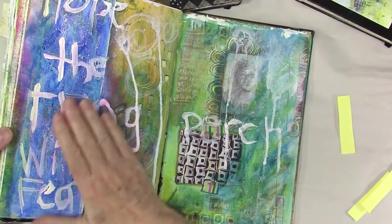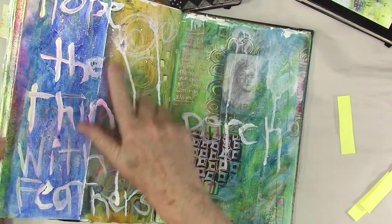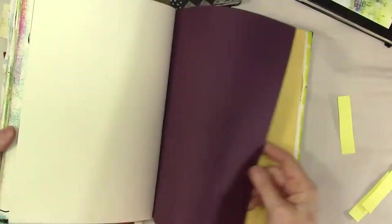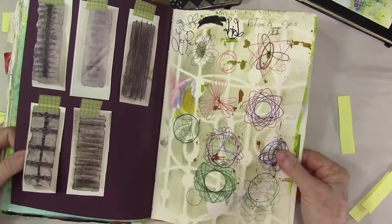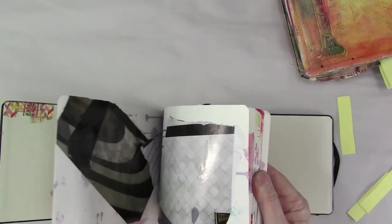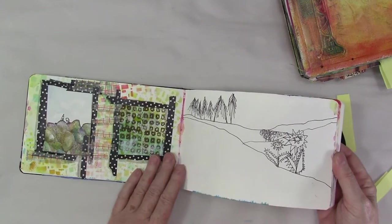I'm on this kind of a page — this is a very in-the-moment page. 'Hope is the thing with feathers.' I still have some blank pages in this journal. This is not a journal you can carry around with you — this is definitely a studio journal, one I've been working on and off with for a few years.